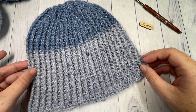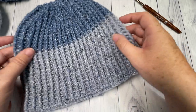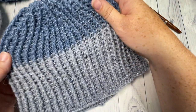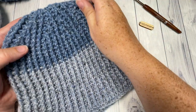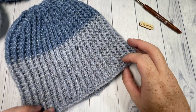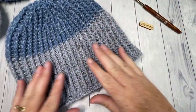Hello everyone, I'm Sarah of Rich Textures Crochet. Today we're going to learn how to crochet the ice beanie. The ice beanie is an intermediate crochet pattern simply because of the decrease stitches up at the top. Other than that, it's front and back post double crochet, so if you have a hang of those, this pattern might be for you. If not, follow along in the video tutorial.